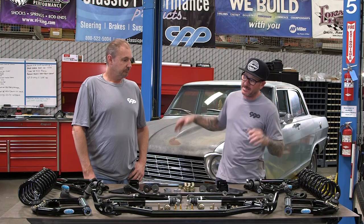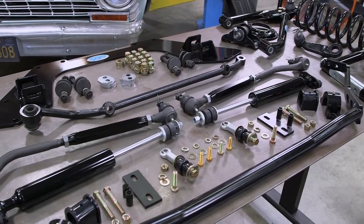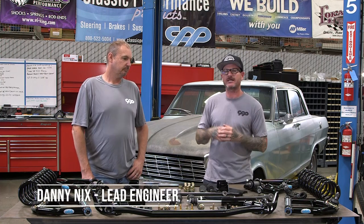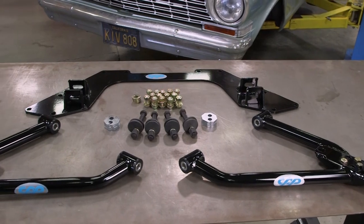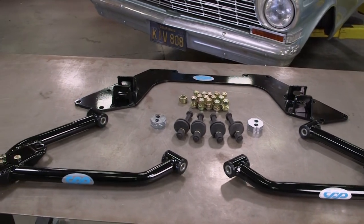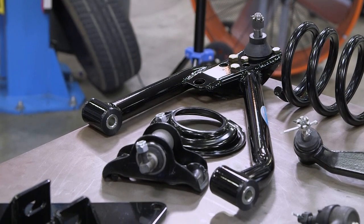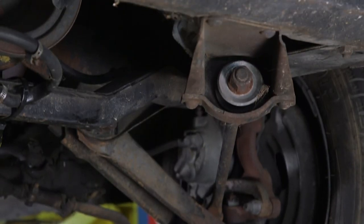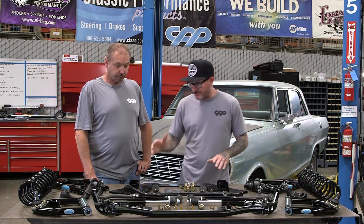We got the new parts out here on the table — this is CPP's mini subframe deluxe kit with sway bars and all steering linkage. Next to me is Danny and he's going to walk us through the parts, starting with the mini subframe kit. It consists of a new crossmember to replace the strut rod mounts that were on the chassis, and a tubular A-arm. It's got a lot of ground clearance advantages; it's a lot shorter and tighter than the whole strut rod mechanism.